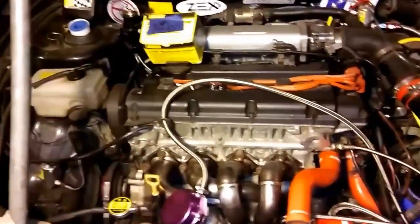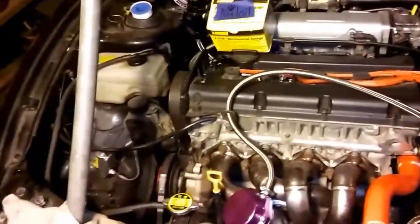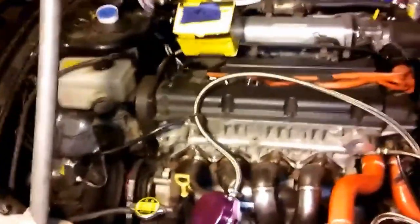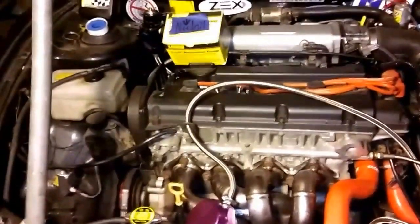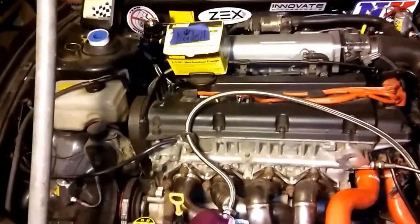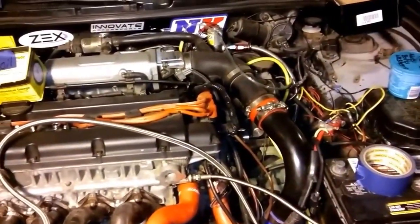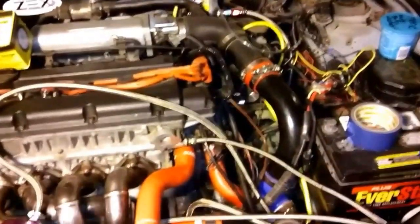I got my air ram — it'll be here probably Monday, I'll make a video. We got to tap that for the nitrous, but what we might do is take all that off for a little bit, put the air ram on, and keep the nitrous off for a little bit.